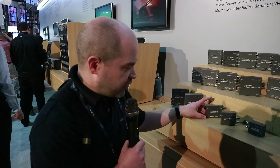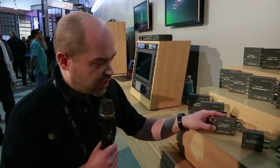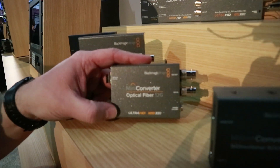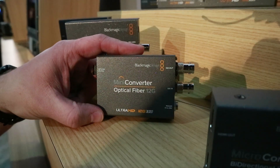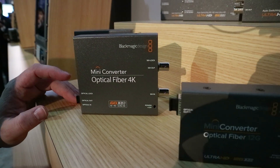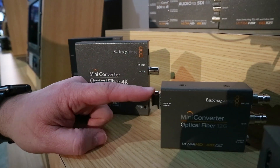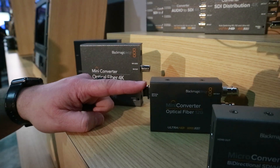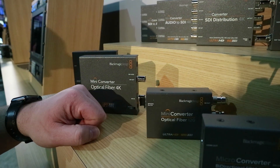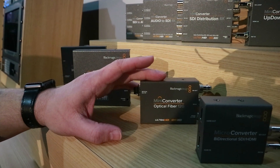The next product is the Optical Fiber 12G — another brand-new product they just announced. This converts bi-directionally between Optical Fiber and SDI. It's kind of a replacement for their older Optical Fiber 4K product just behind it. The one big difference, besides pricing, is this one does not include the SFP module — you have to provide your own, so you can get one that's 3G, 6G, or 12G SDI. This converter is $155.